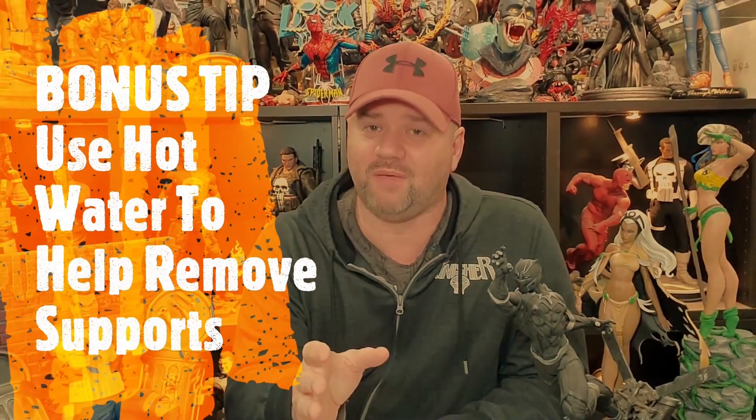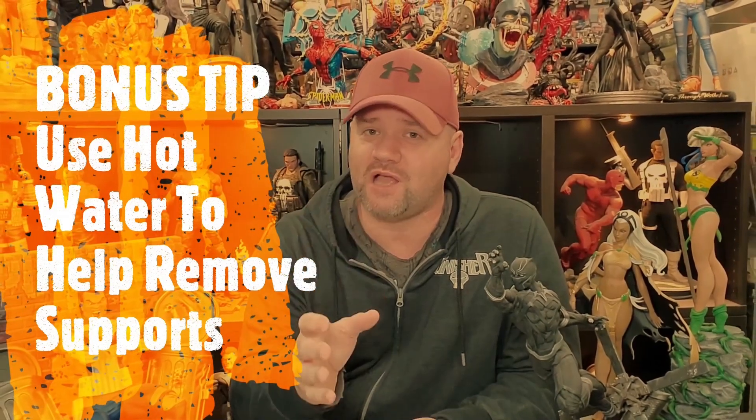We also have a bonus tip: use hot water on your supports. After you've cleaned your print in alcohol, take a bucket of hot water and set your print in there, then take your supports off. You'll find they come off a lot easier and it puts a lot less stress on your print. One thing I like to do is take my supports off before I clean my print, simply because my alcohol doesn't get as dirty as quickly and lasts a little bit longer — but again, that's your preference.